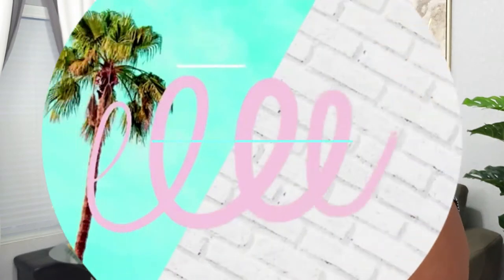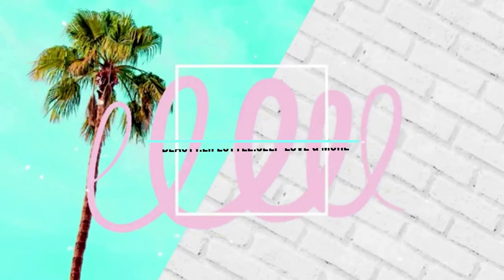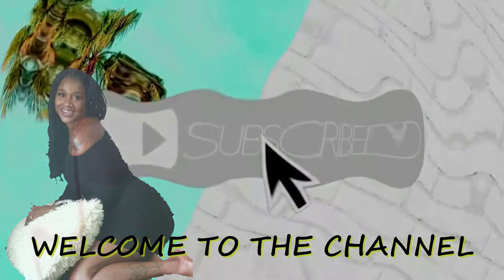Oh my god, it's so good! Hi guys, it's a girl K and welcome back to my channel. If you're new here, don't forget to hit that subscribe button and the notification bell so that you never miss out on an upload from me. And if you are already subscribed, thank you so much family for showing love — I see you and I appreciate it a hundred percent.